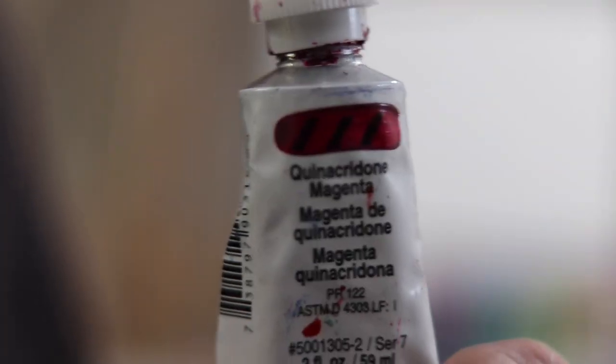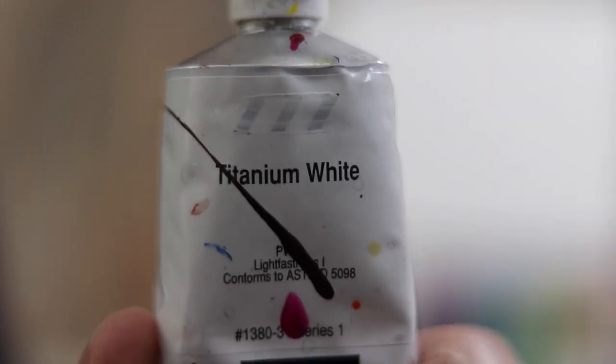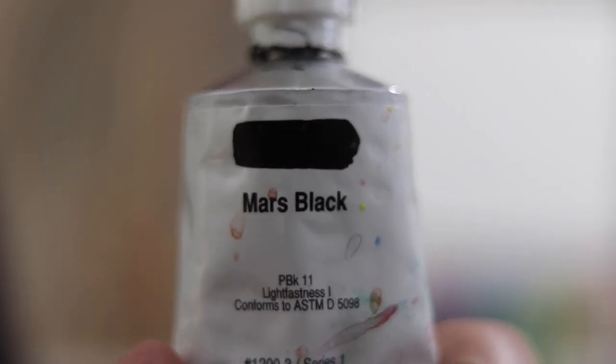Let's run through the colors: Quin Magenta, Quin Crimson, Pearly Red, Primary Yellow, Cad Yellow, Pan Dyke Brown, Red Oxide, Quin Blue, Turquoise Phthalo, Interference Blue, Titanium White, Mars Black.